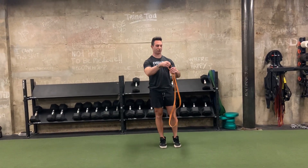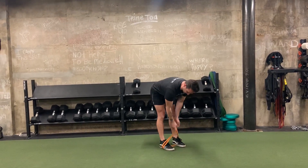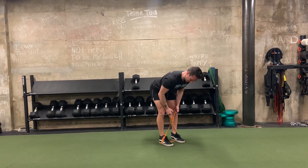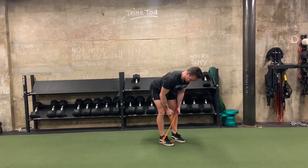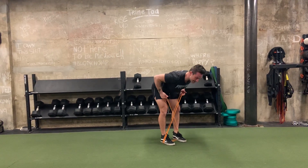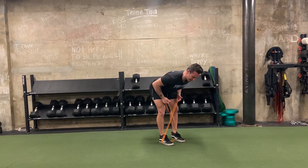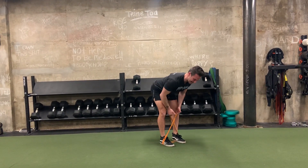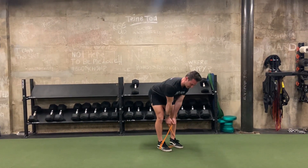Next, into our bent over row. Taking our band here underneath our feet, cross the band over. Good neutral neck position. This is 30 seconds here, so make sure it's nice and slow. Emphasis is on the back — mid-back, upper back — with good stability through the low back.